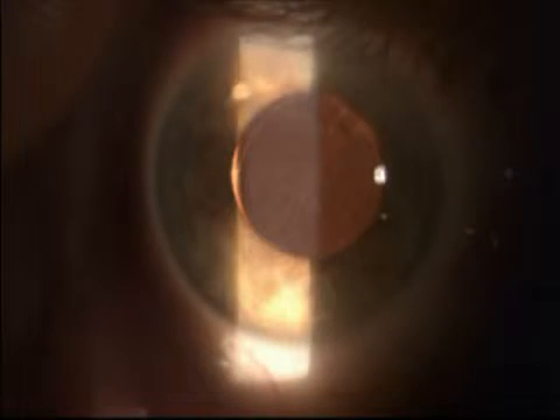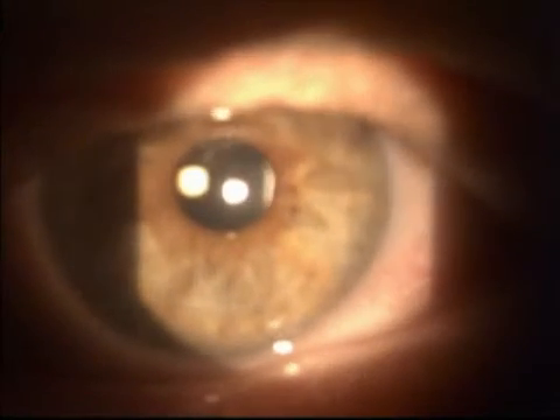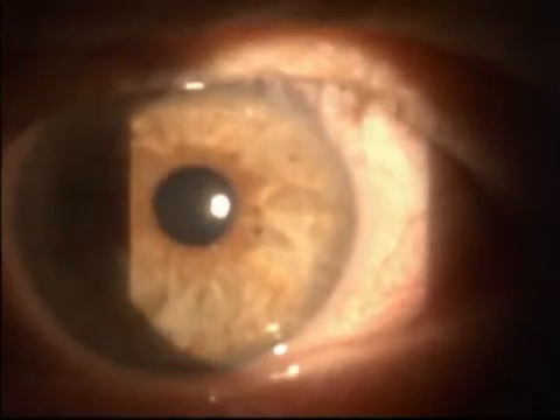Case complete. Next day post-op: this patient at day one post-op with unaided 20/25 vision with nystagmus. Very pleased with his outcomes.